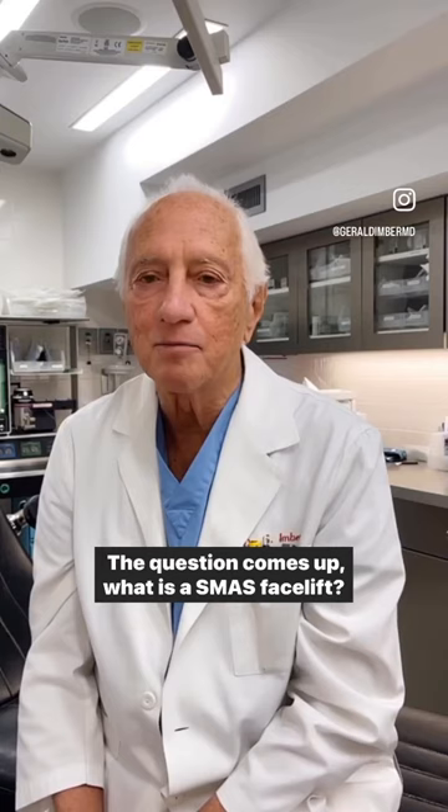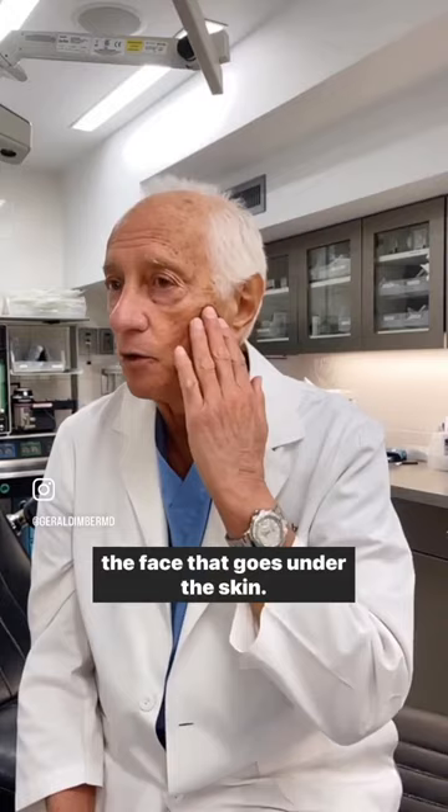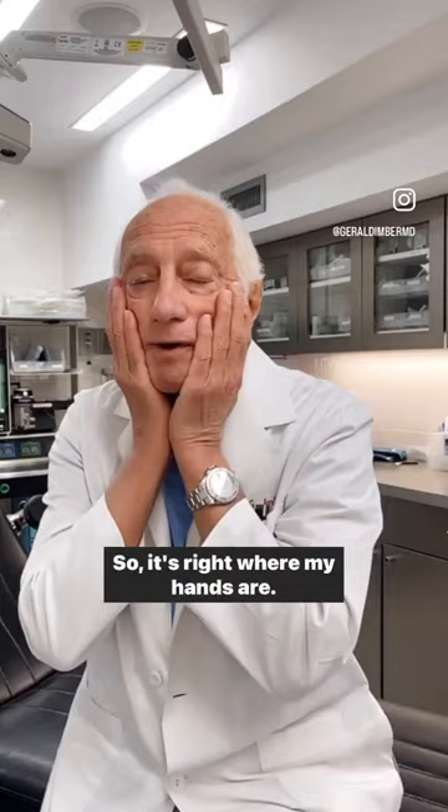Well, SMAS is an acronym used for a fascial plane in the face that goes onto the skin. It goes from here down here to the platysma muscle, so it's right where my hands are.